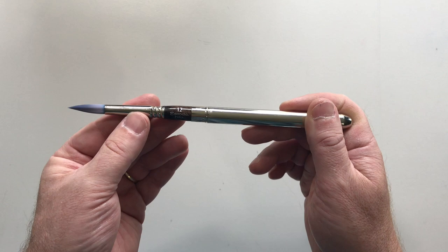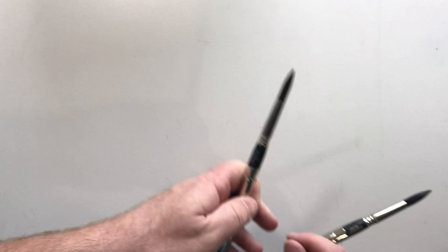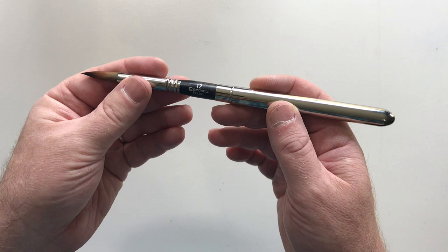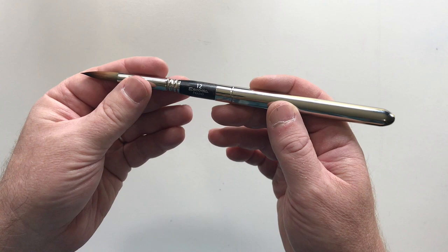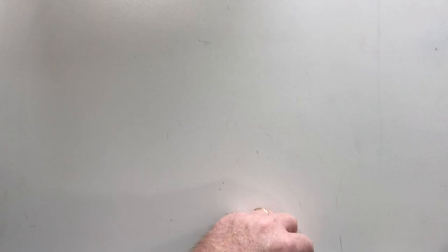The next brush is the Escoda Prado. According to the website, this brush imitates sable's color, spring, and liquid retention. It's also made with three diameters and three lengths of bristles, and it comes to a nice sharp point. The website mentions this is good for both watercolor and acrylic, and gives it a pretty good score for acrylic.